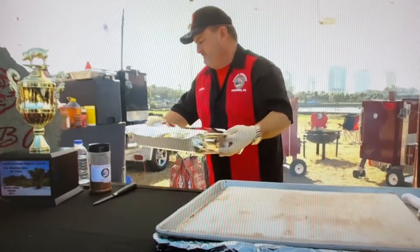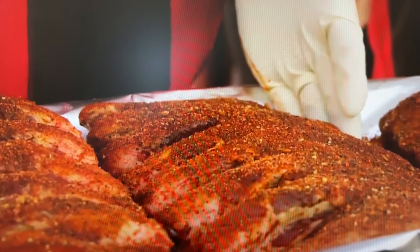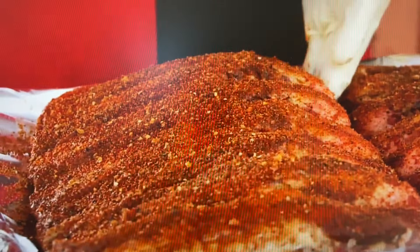We've got our beef ribs out of the marinade. The flavor profile of our beef rib rub is spicy and robust. It's loaded with brown sugar, paprika, and about six different peppers. We want these beef ribs to pop with spices.